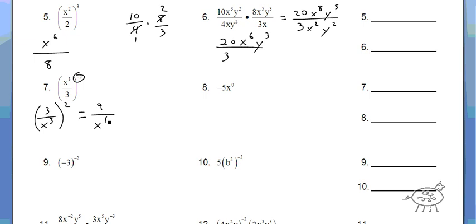All right, this one you've got to be really careful. Please don't tell me the answer is 1. It's negative 5 times 1, which is negative 5. That's really important. If it was negative 5x to the 0 — everything in parentheses — that would be 1. So that's important.